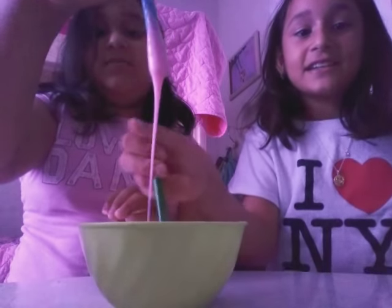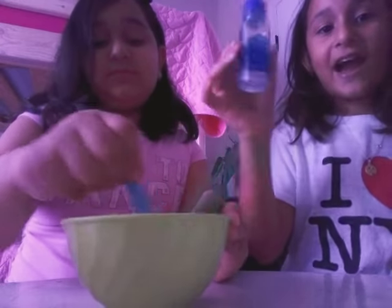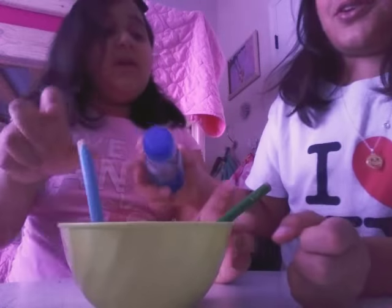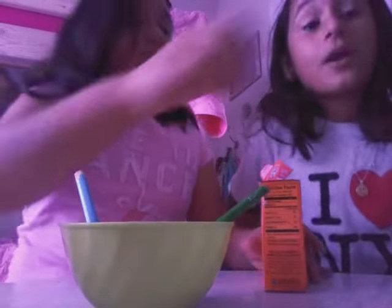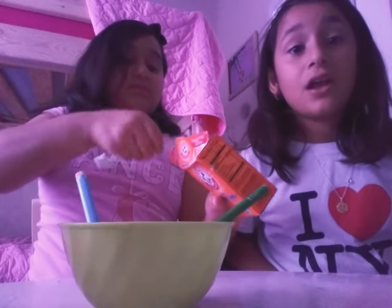Hi guys, we're back! Now we're going to put the activator — the renew, whatever it's called. Wait, first I'm going to put a little bit more baking soda. Sometimes if it's way too soft, it needs some more baking soda.